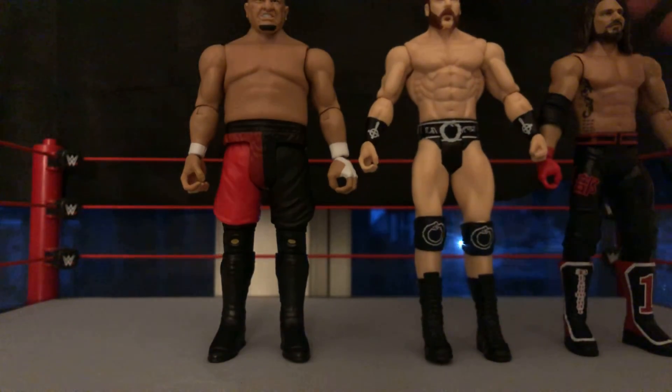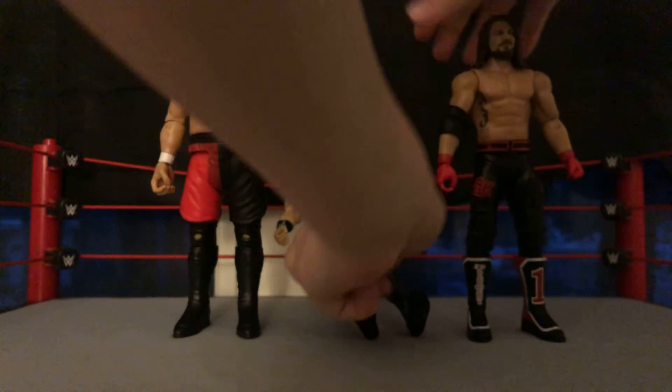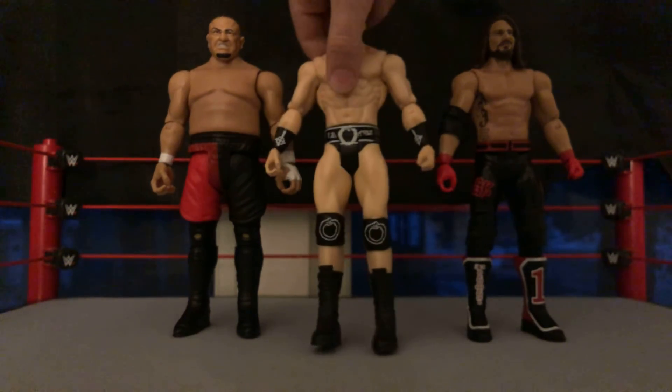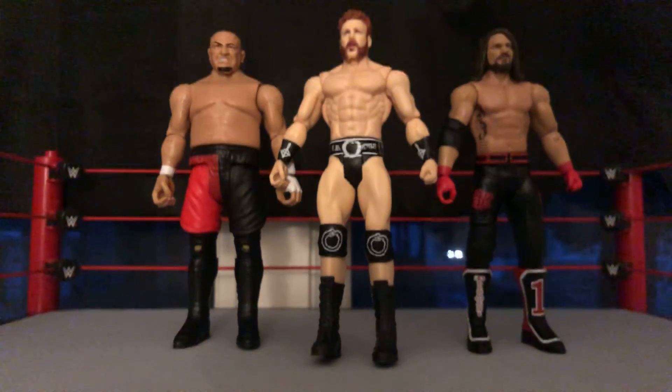So that was the AJ Styles, Sheamus, and Samoa Joe WWE action figure review. I really hope you guys enjoyed it. If you did, please make sure to give this video a like, subscribe, and turn on post notifications if you'd like to see more MilesWWE content. I will be doing the first ever toy hunt soon. Miles WWE will return.